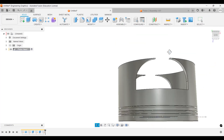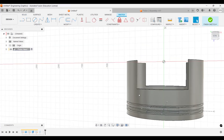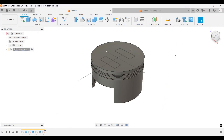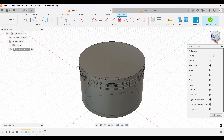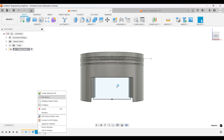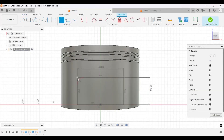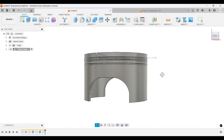It looks like we did the fillet in the wrong sketch — this can be fixed with Ctrl+Z. I'll right-click and edit the previous sketch. I want to see the front face. It's the third sketch — edit sketch — and we're going to add a couple of fillets: 28 millimeters here, and another fillet also 28 millimeters. Finish the sketch and there we go, now we have that view.